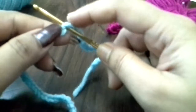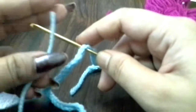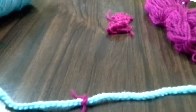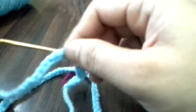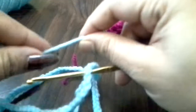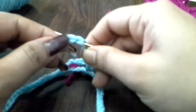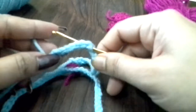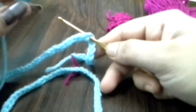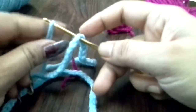Hello everyone. I am going to show you a part 1 video. I am going to make a marker with the headband. I am going to make a single crochet using this color. I am going to use a 3 mm needle.